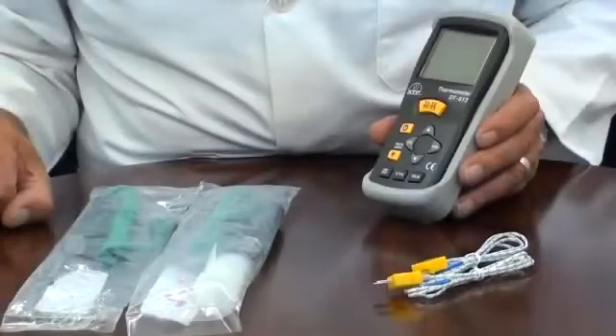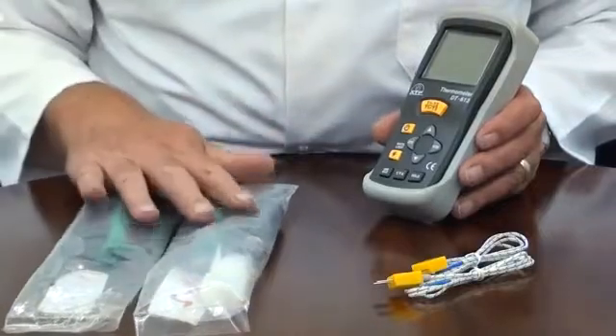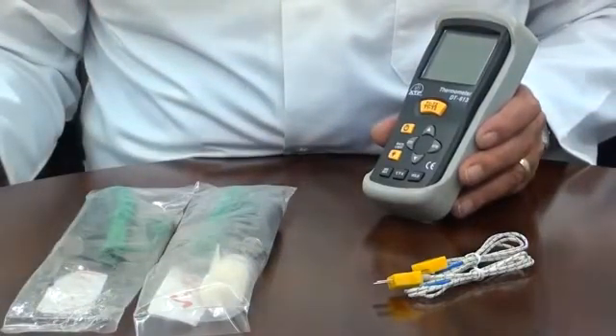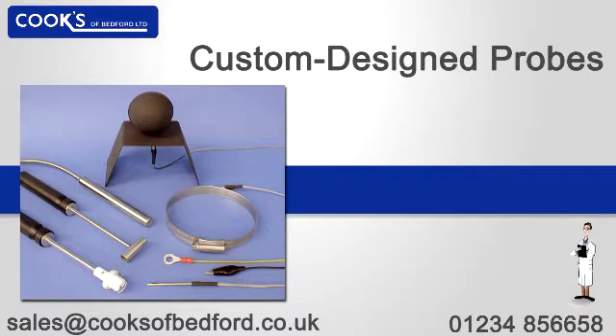The thermometer is ideal for many applications as we offer a range of interchangeable plug-in probes. These cover typical applications such as air, liquid, penetration, immersion, and surface temperature measurements. If you have an application that requires a specially designed probe, then we can manufacture to your own specification.